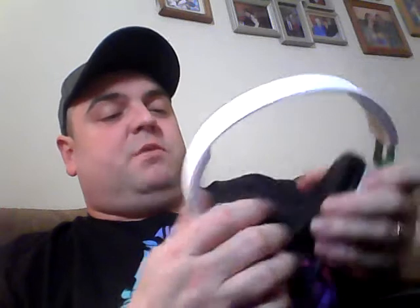They did have a black and green, and I think the PlayStation version was black and blue. But I went with these. I should have done an unboxing, but I was just kind of eager to get these open and get them tried out before I shot a video.